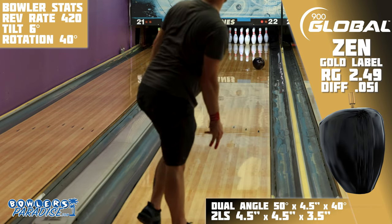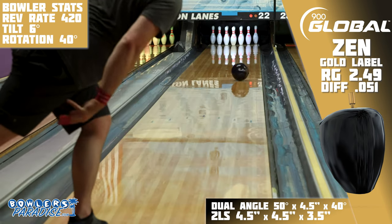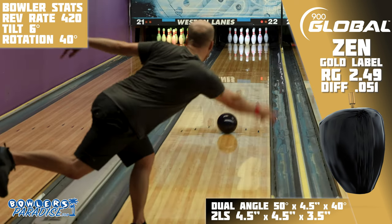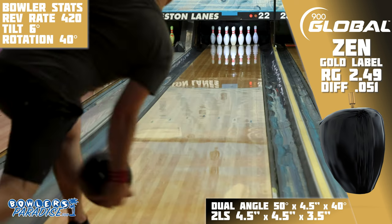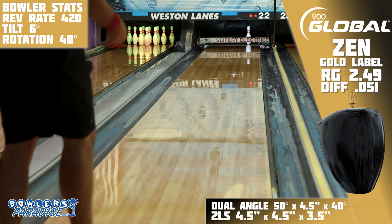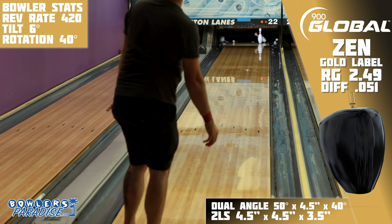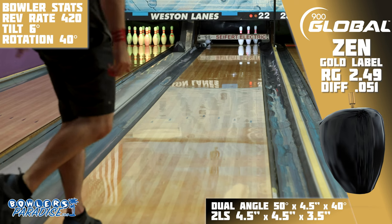The original Zen was stronger front to back, which tended to smooth its motion out at least a little bit — you could control the lane and the pocket for the most part. But with this new one, boy oh boy, this is an angular piece. It definitely doesn't have a problem getting through the fronts and mids as long as there is some oil, but once the Gold Label hits enough friction, it turns and does not stop turning.